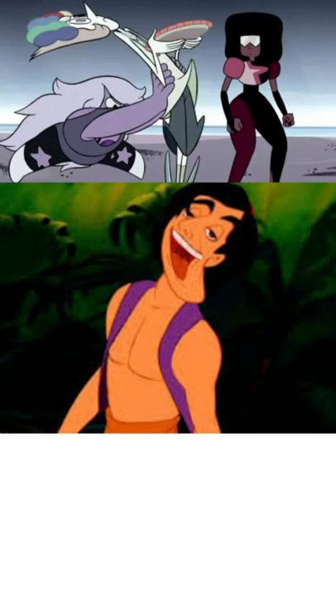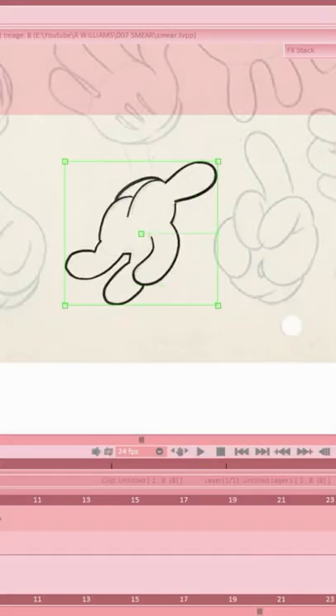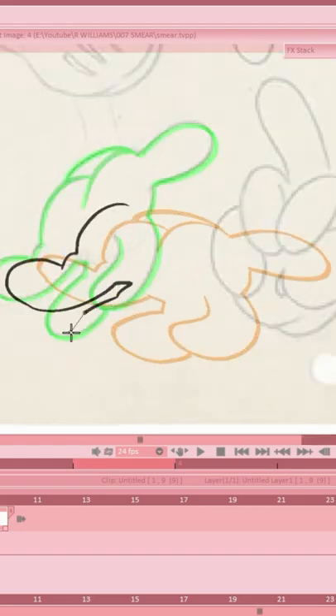We've seen famous animation smears on the internet, but how do they work? They're actually an established technique from the 1930s called elongated in-between. Using Mickey Mouse's hand, we can make our own. Smears can help smooth out large movements happening in few frames. Mine's not as extreme as the examples, but you can see it helps.